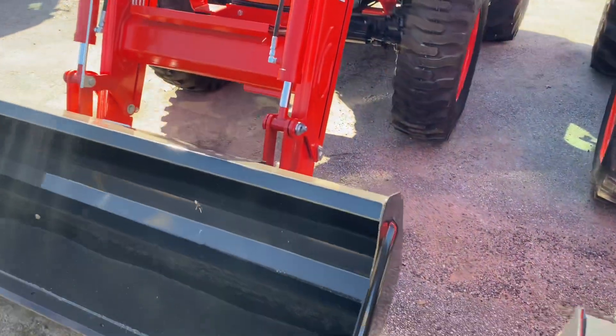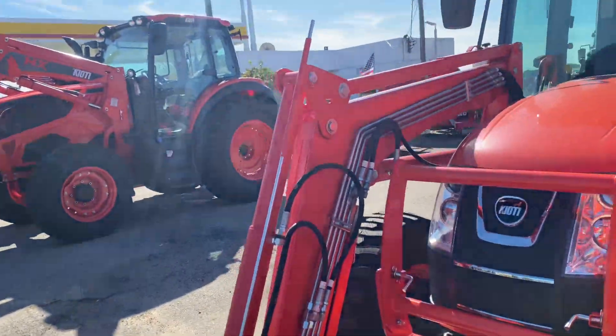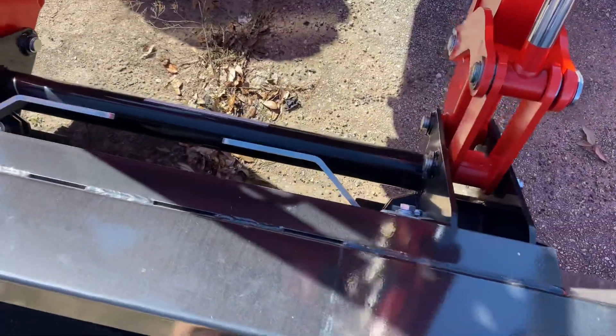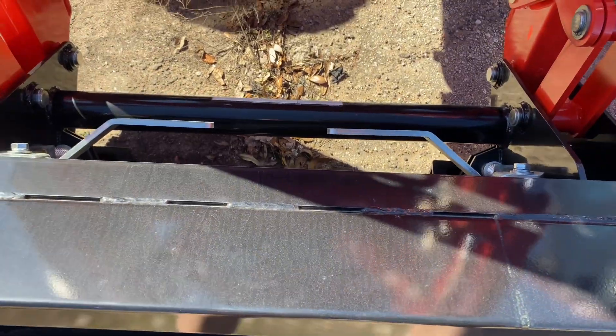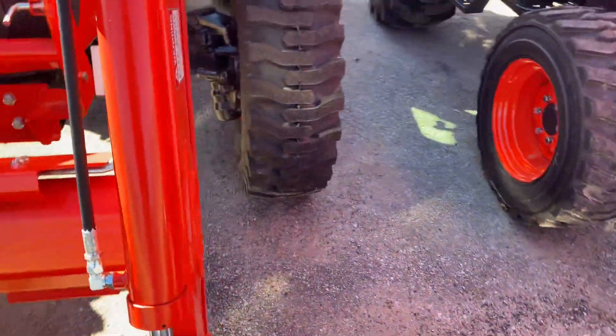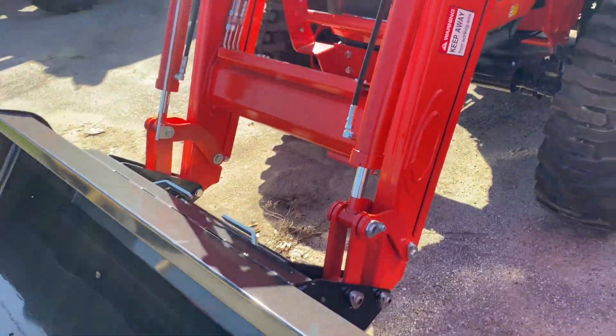We'll start up here in the front. It is a universal skid steer bucket. It does have a bucket level indicator on here — see that right there? So usually when it's leveled at the top, that means your bucket's flat on the ground. When you need to disconnect your bucket while it's flat, just pull your pins and back up off it so you can put those other implements on there with ease. Almost 3,400 pounds lift capacity up here in the front.